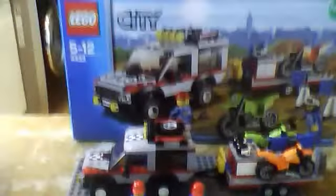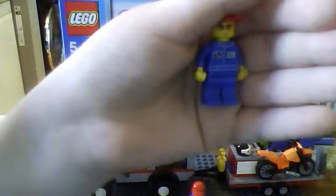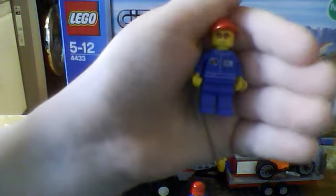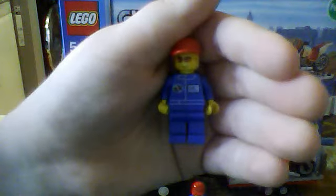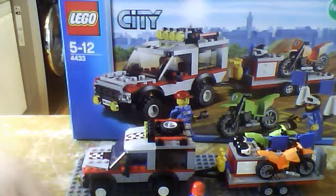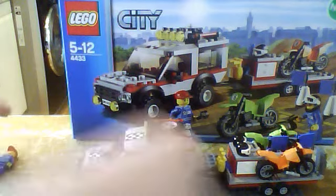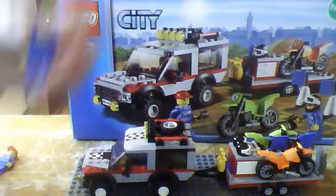Here's your first guy — as you can see he's got a red cap, the same uniform that you get with the garage, and he's got orange sunglasses. Then you have your other man; he's exactly the same apart from his face — just a different face.